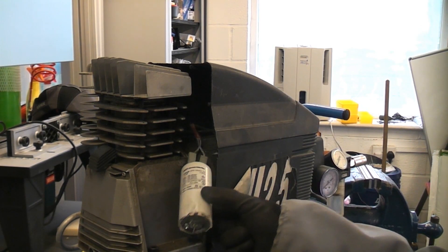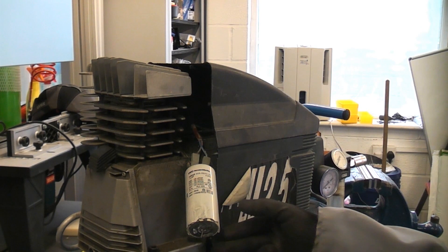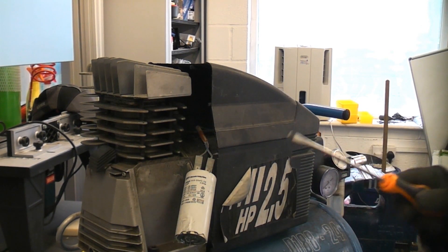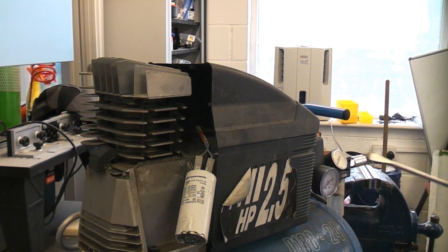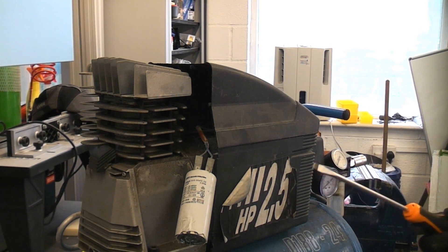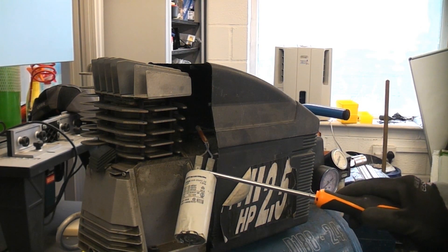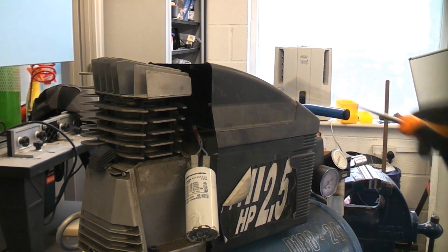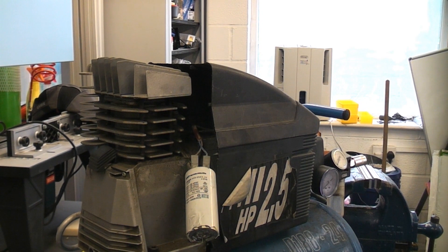You have to be careful with capacitors — they can store a lethal charge. Before we touch this, we're going to short out the two terminals on the top to ensure there's no charge in it. It's highly unlikely that there will be, but you never know. Before you do this, it's a good idea to put some safety glasses on. We've now shorted across both terminals and there's no charge in there whatsoever.